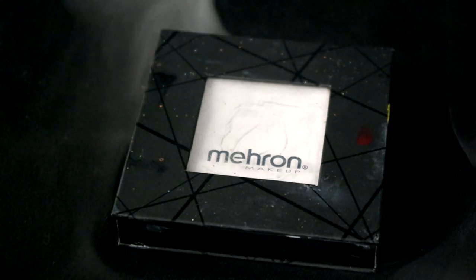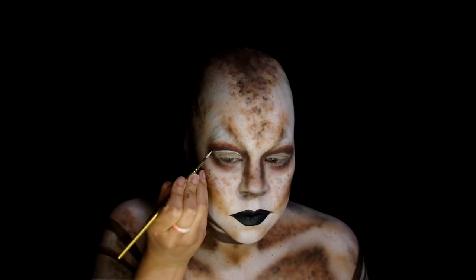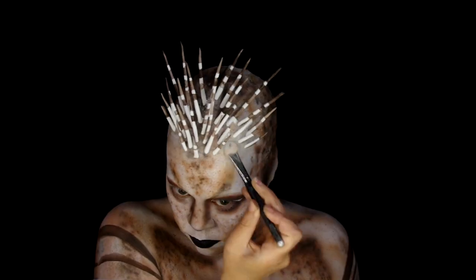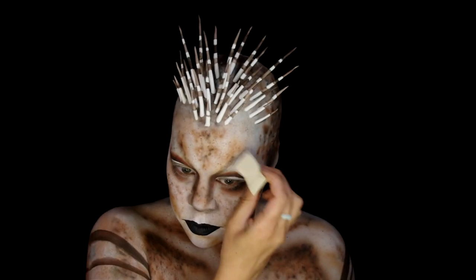Use Mehron Edge in white to add a line detail across the cut crease. Apply some Prosade for the quill pieces and carefully lay down the netting. Then took a little powder to make sure the edges were down and got rid of any shine.